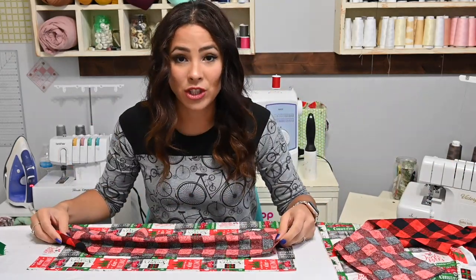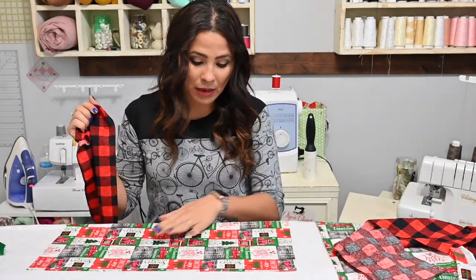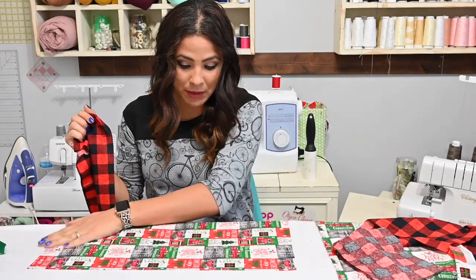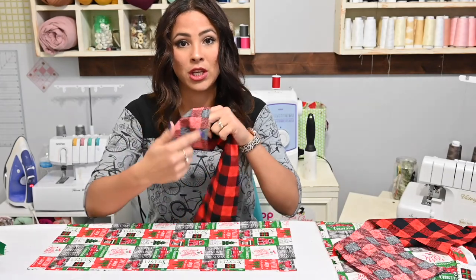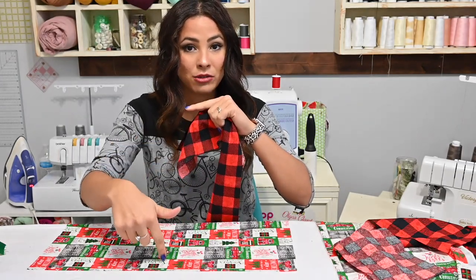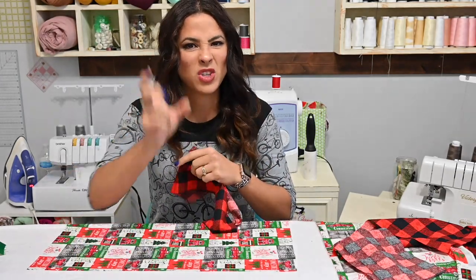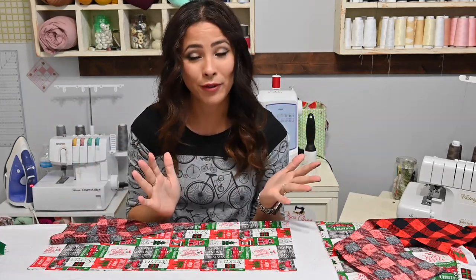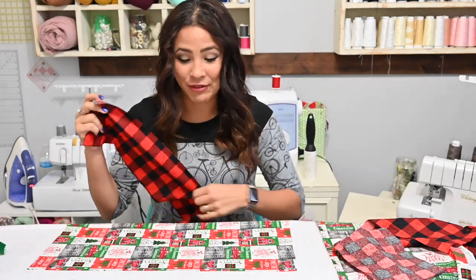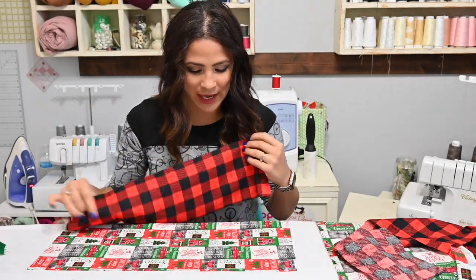Make sure that if you have a directional fabric piece, you're paying attention to the direction of the fabric if you're matching a directional side and a directional middle. That way you put them together the right way. You don't want one upside down — but if you do, go for it. If you don't, make sure you check that out.